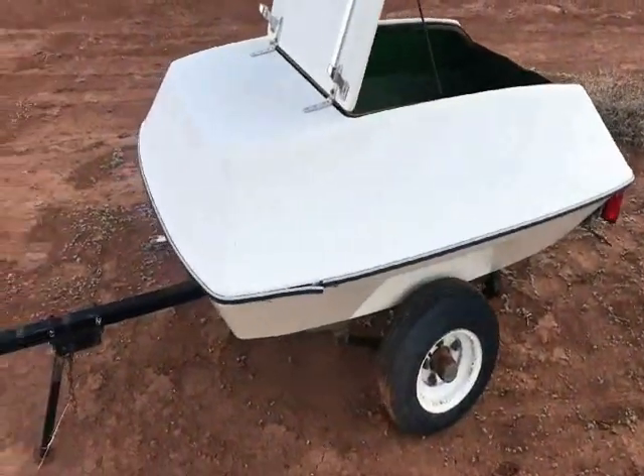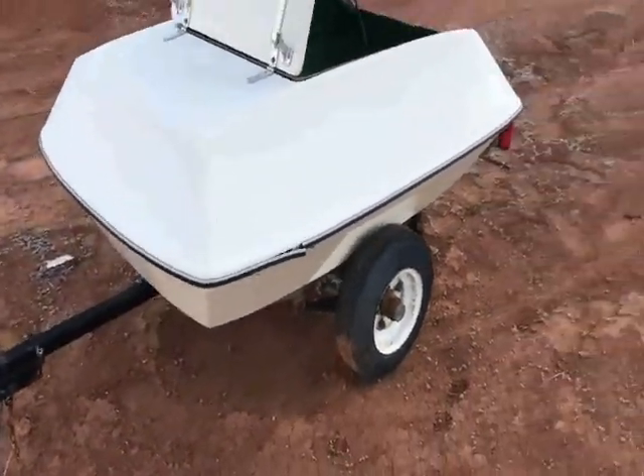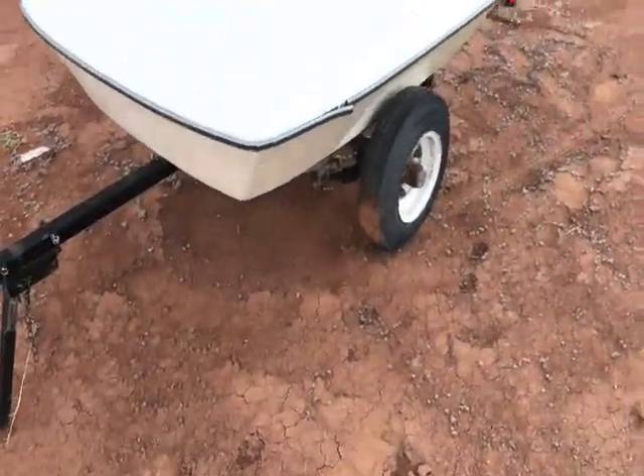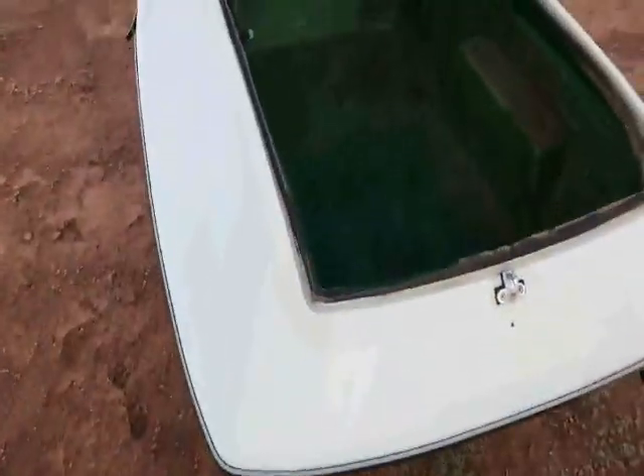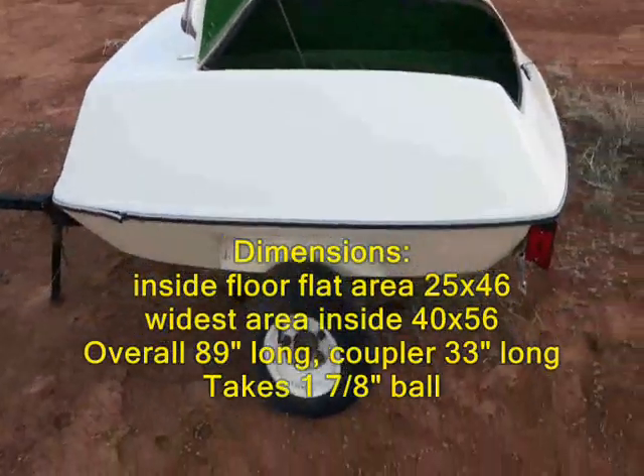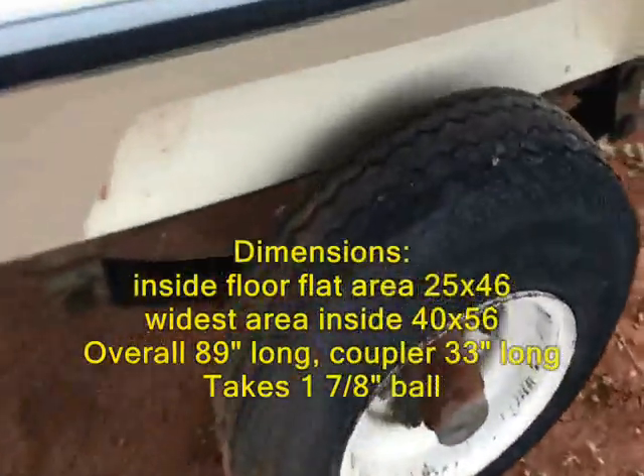This is my pod motorcycle trailer. It's very light, it's all fiberglass, and it's got a very large interior. Look at the size of that — I'll give you dimensions in a little bit. The tires are in pretty good shape.